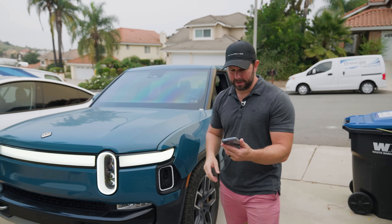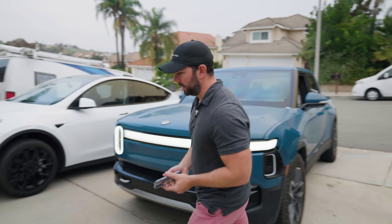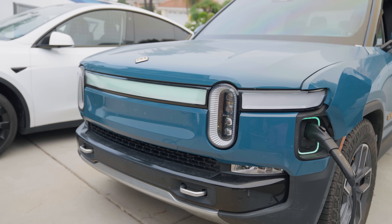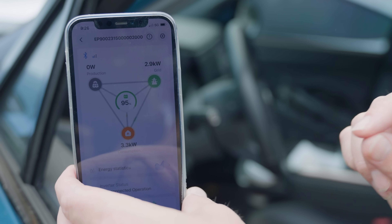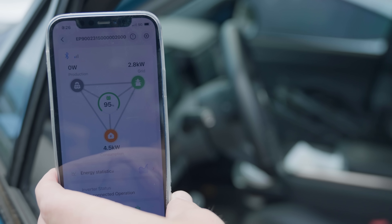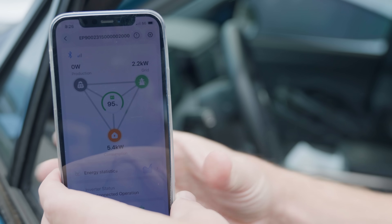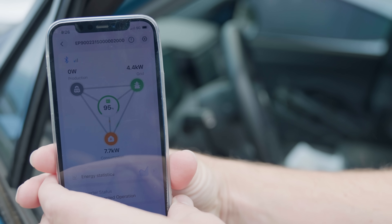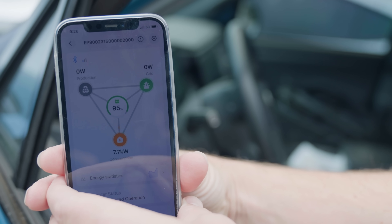Just to test what this thing can do — I said it can put out 9 kilowatts — I have the app going and we're going to watch as I plug in my Rivian to see how much power it can actually handle. When it starts charging it's going to pull from the grid briefly just to get it going, but as long as you're not pulling more than 9 kilowatts it will then switch entirely onto the battery, meaning you can charge your electric vehicle — a Rivian or a Tesla — entirely off-grid.